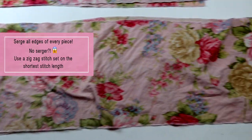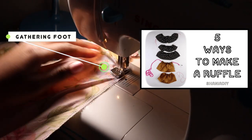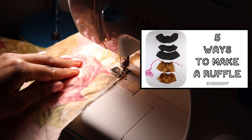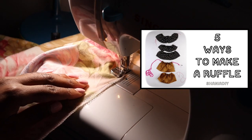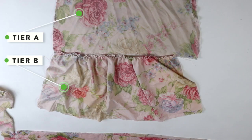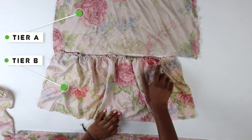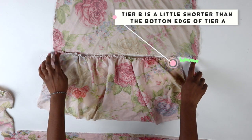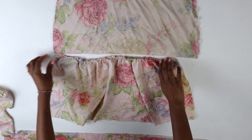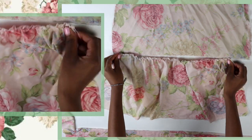When you're done cutting out your pieces, serge the edges of all pieces — or do a zigzag stitch if you don't have a serger. Here I'm using a gathering foot to make my tier B ruffle. If you don't have a gathering foot, check out my other video for alternative methods. Once I finish gathering tier B, it came out a little bit shorter, so just stretch out the ruffle with your hand so it lines up with the bottom edge of tier A.